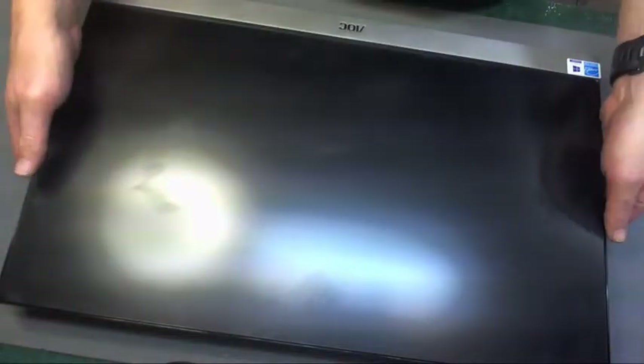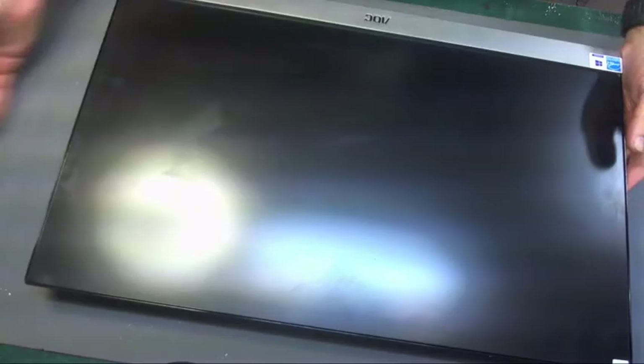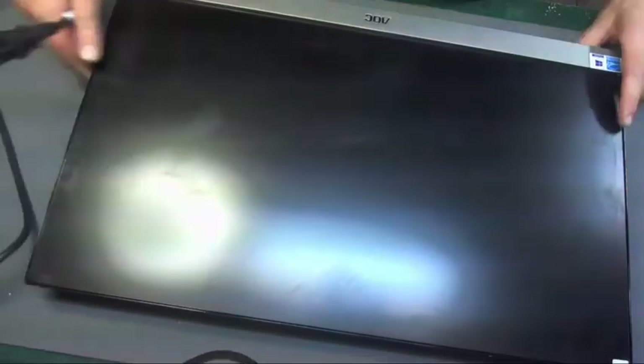This is my first official repair on this channel. This is a 23 inch AOC screen and it was listed as no power. I've plugged it in and can confirm there is no power — even on the meter on the wall there is no current draw. So we'll open it up and see what's going on.